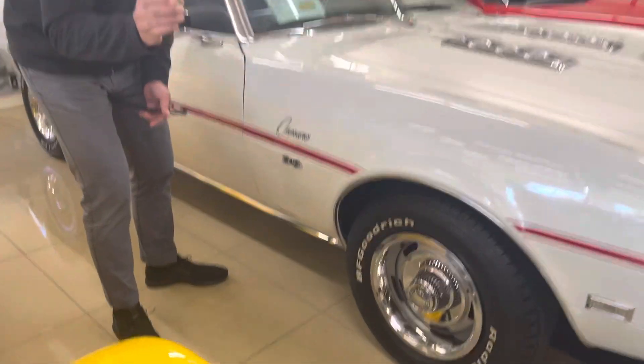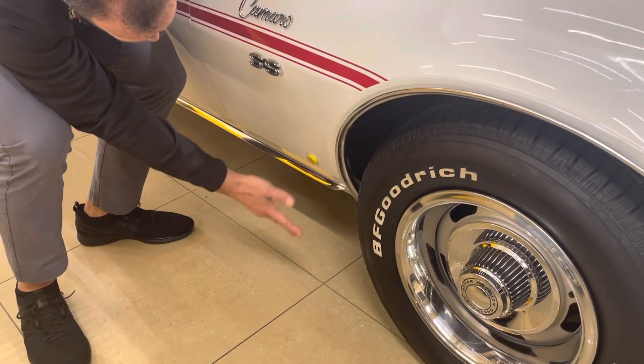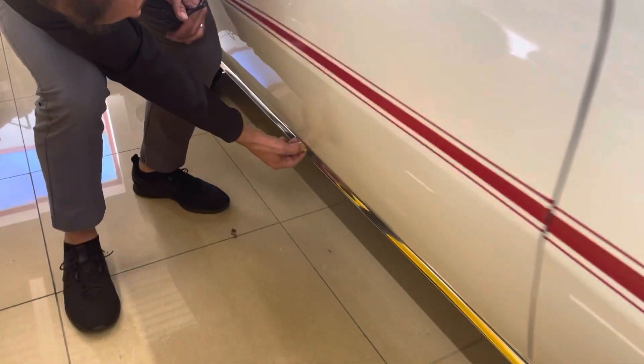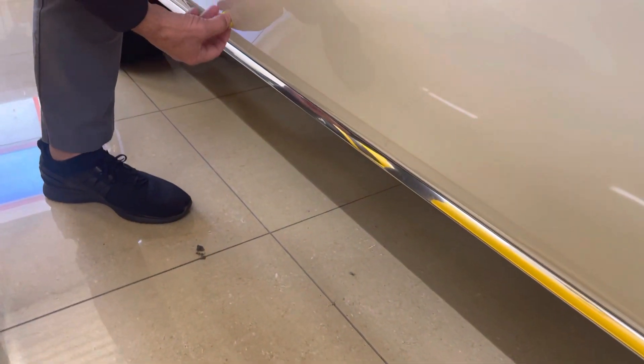And so listen to this, because the sound is important. It's loud, right? Down here is where the rust kind of areas would be.